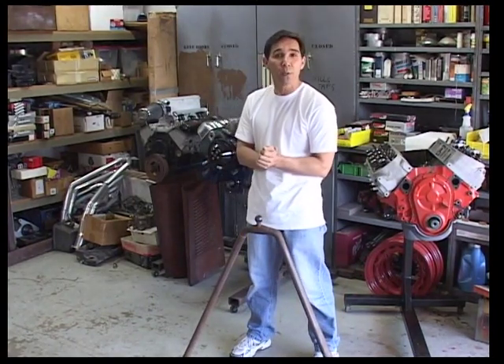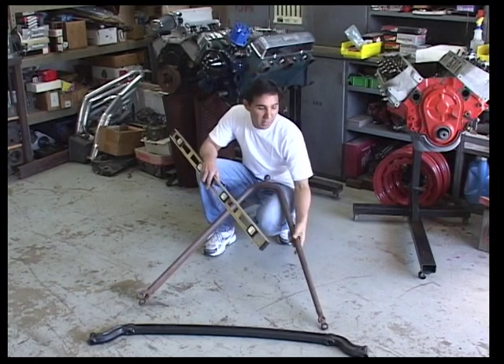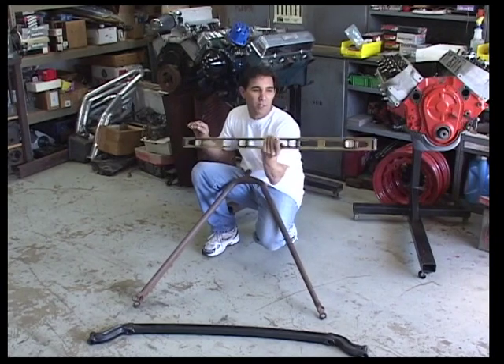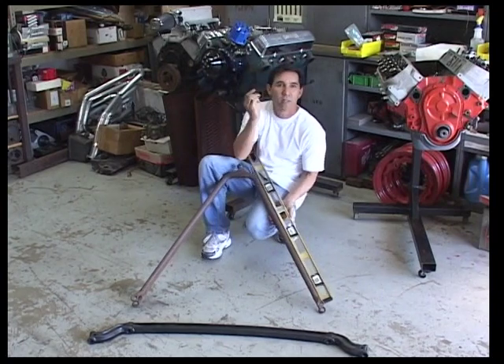So I'm going to need a couple tools before we can proceed. The first thing we do before we spend a lot of money and buy something that's bent or twisted, we're going to check it for that. Just an average carpenter's level here. We're going to set it down the radius side, and this is just a little old machinist eighth-inch rule.